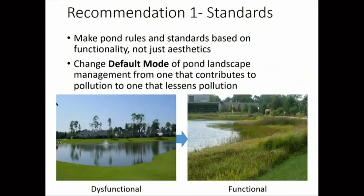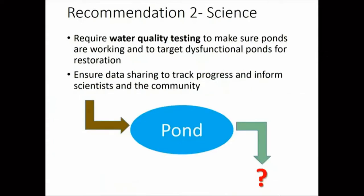I've got three recommendations. One: municipal government can promote pond rules that foster the functionality of these ponds — not just looks, but making sure the way ponds are managed supports their intended function of improving water quality, meaning having the border zone look more like a wetland. The second recommendation is to use science for this. Most of the water quality in ponds around here is not regularly tested, so we don't really know if they're effective or not. Having more regular water quality testing at more of our ponds will help us identify the ponds that are performing well and the ones that need help.